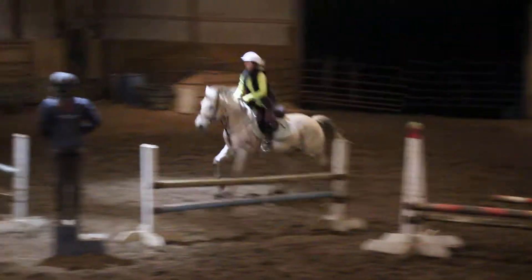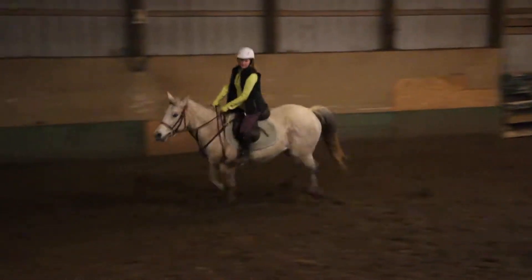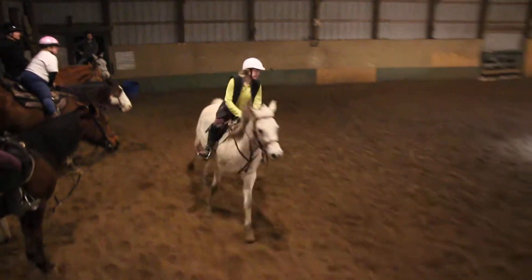Three, two, one. That's good. Inside leg is her. Yep.